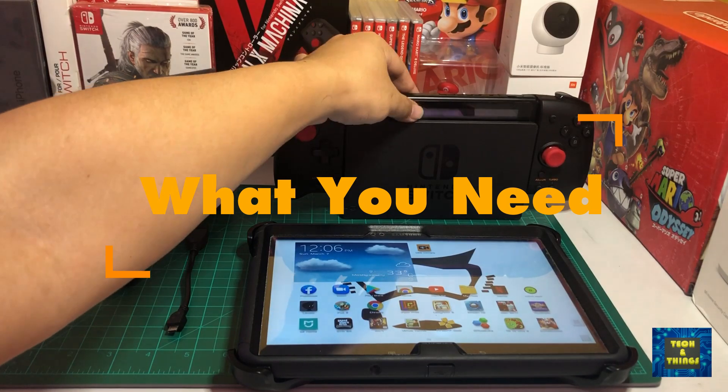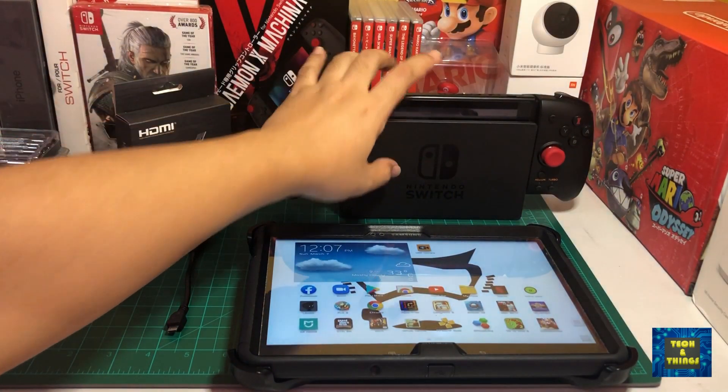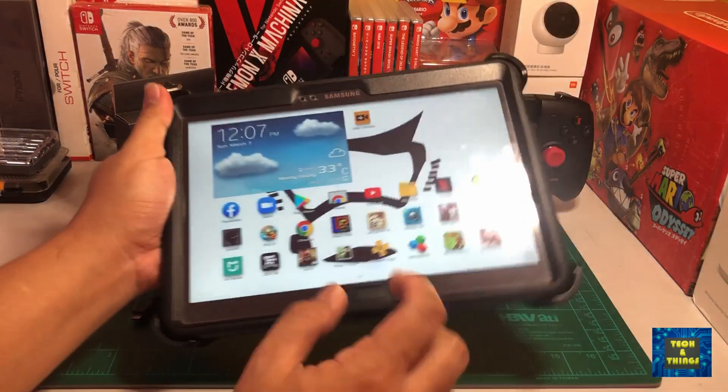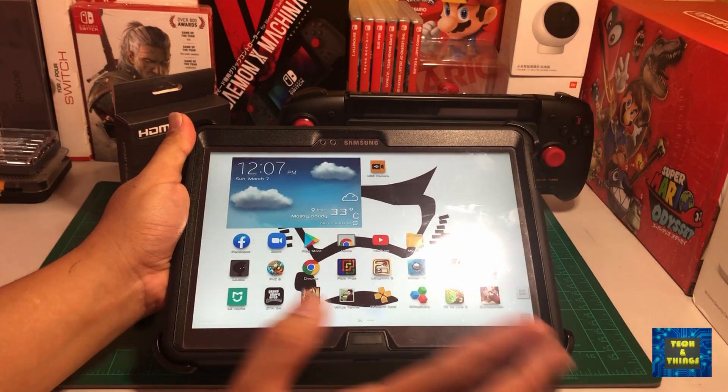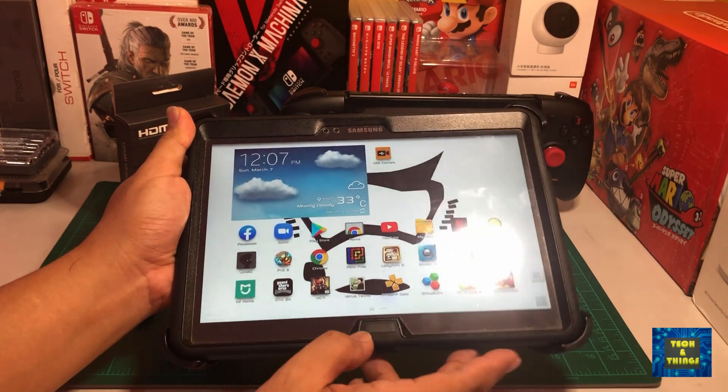What do you need for this setup? First, an HDMI source — for this, I will be using my docked Nintendo Switch. Then, an Android tablet. I have a Samsung Note 10 2014 Edition with KitKat Android version, and higher versions of Android will also work.